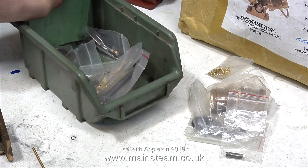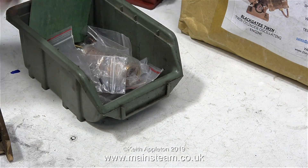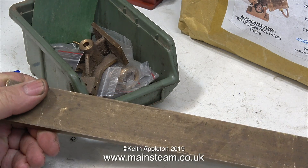I've decided, rightly or wrongly, to build both of these Black Gates Twin Steam Engines into one double unit — a four-cylinder steam engine. And as both of these are pre-machined kits, it should be a fairly straightforward job.